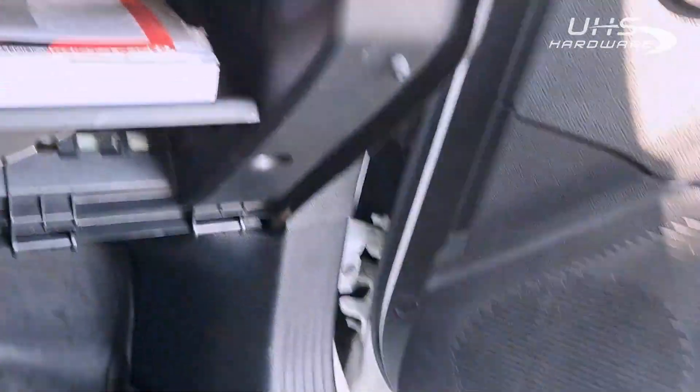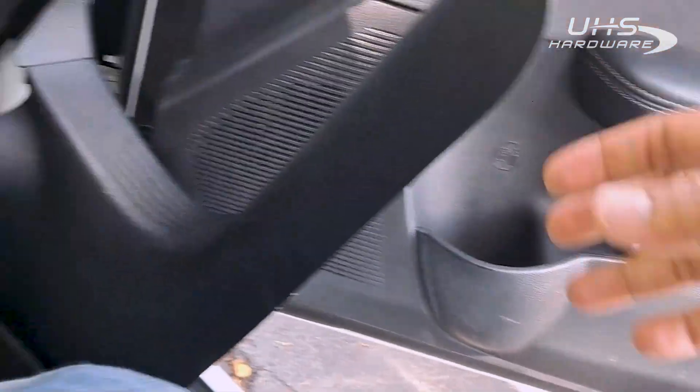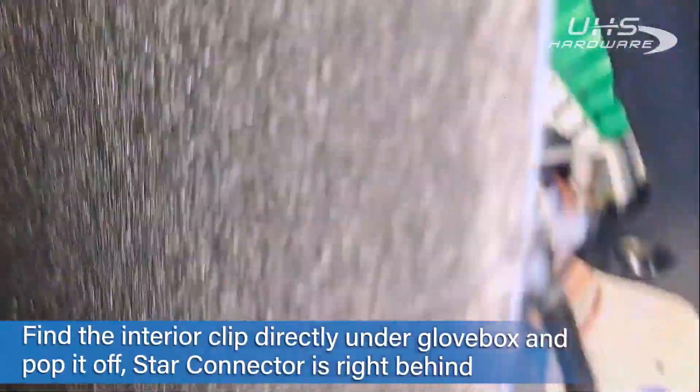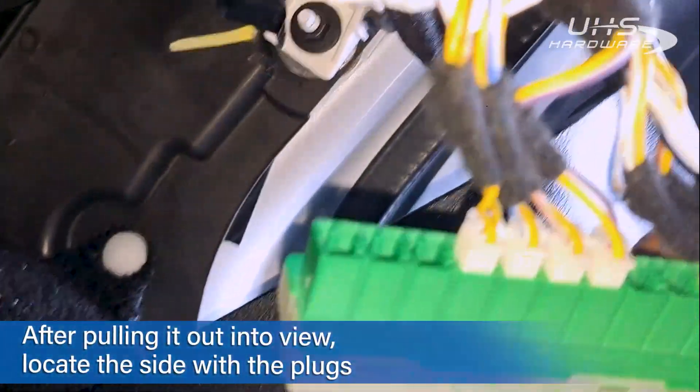This panel here has a couple of little snaps down here — pop them off, carefully pop that right off. Once we get that, we can just pull this up; it stays connected above but comes right out of the way. Now right here we have a little clip we just need to pop out, and the star connector is right there.